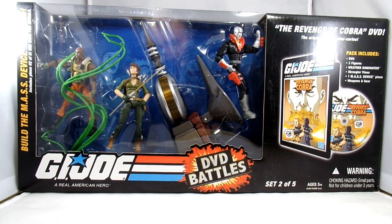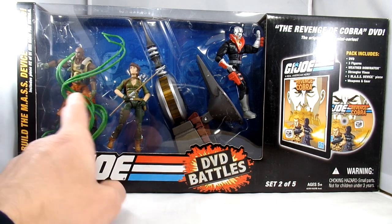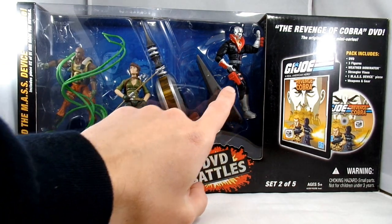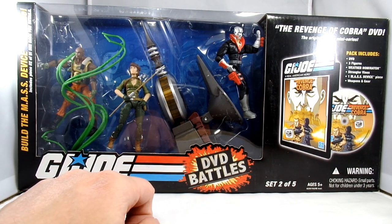It's John back again, and today I'm going to take a look at one of the DVD battle packs of the G.I. Joe 25th Anniversary figures. This is set number two of five — I believe I'm missing number five, which is the hardest one to get your hands on. This set covers figures that tie into the Revenge of Cobra, and you've got Roadblock, Lady J, the weather dominator, and Destro.